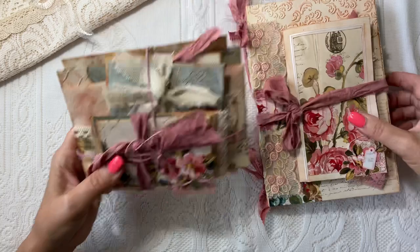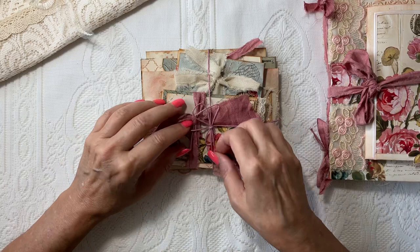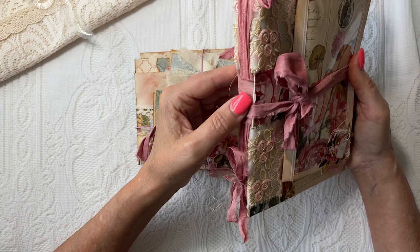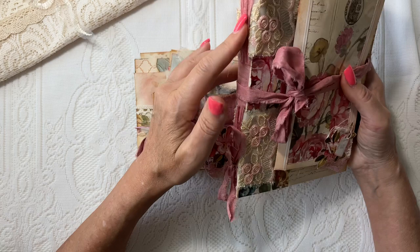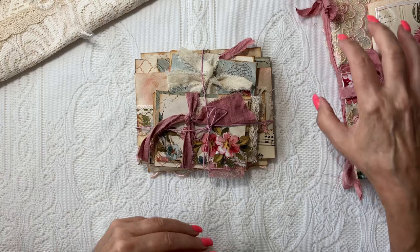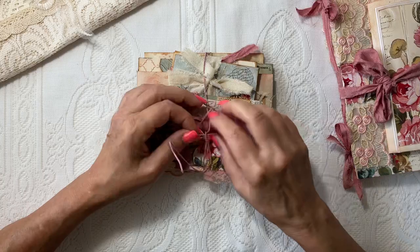Here is our envelope stack — all of these envelopes are full of really fun ephemera. This open spine concept — I was inspired by Ruby and Pearl, but I did mine a little bit different. When I do the tutorial share of this, I'll explain as I go through, because I felt like this would better suit my style.